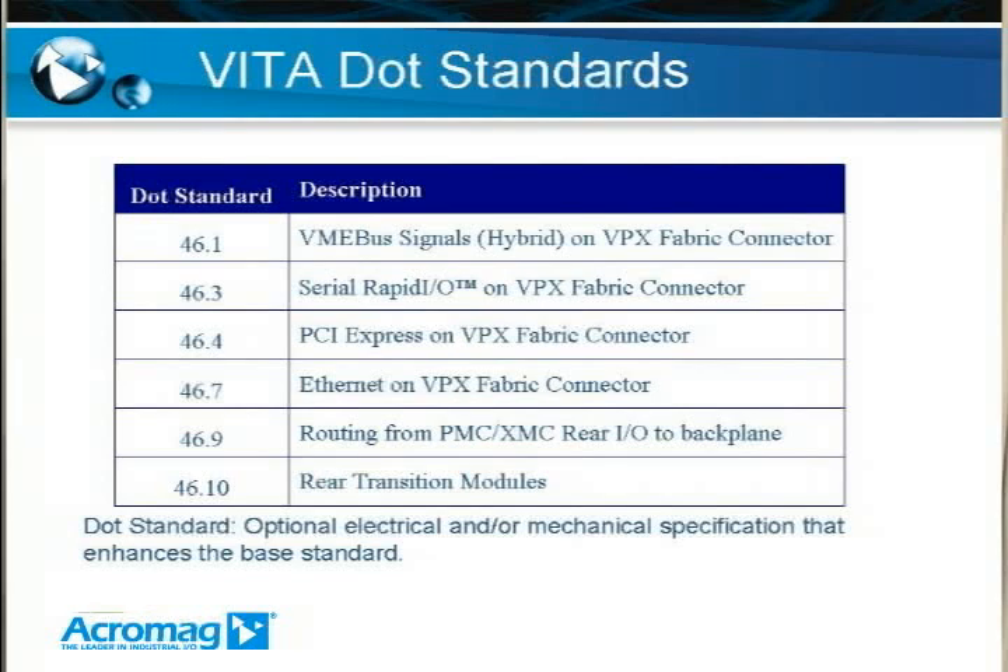Before we get too far, I want to describe some VPX terminology — specifically a VITA dot standard. VITA has decided to create these dot standards to give optional electrical or mechanical specifications that enhance the base standard. For example, in terms of VITA 46, which is the base standard for VPX, there are multiple optional dot standards below it, such as VITA 46.1, 46.3, et cetera. These standards are not required to implement the base specification — there are a lot of optional settings. Keep in mind that if you're complying to a dot standard, everything in your system generally has to be compliant as well.